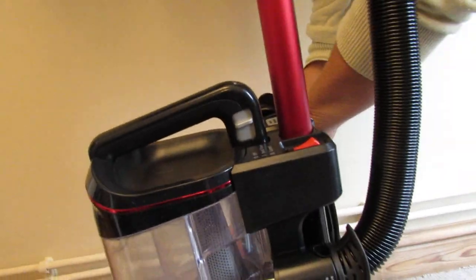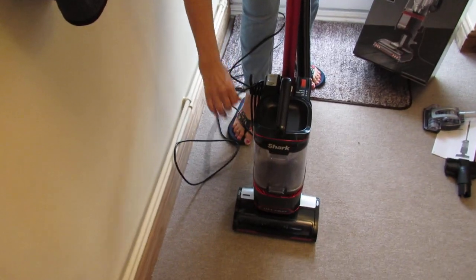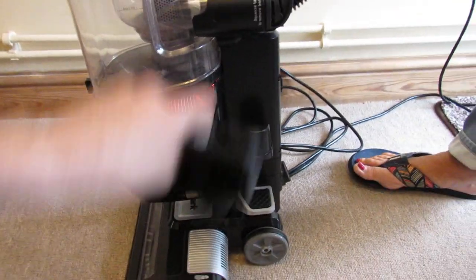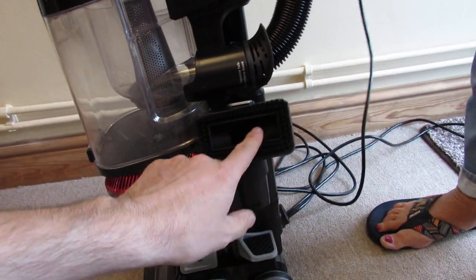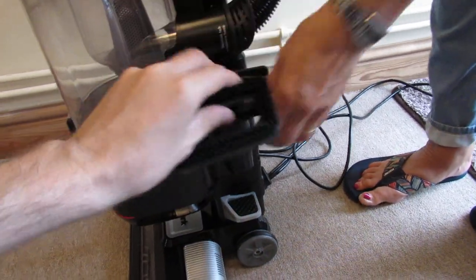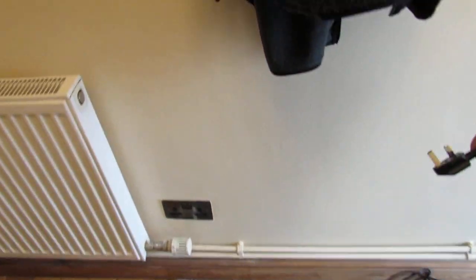Let's show the vacuum on and then we'll do a video on the stairs. The cable has a holder on the side and it's got a really long cable with a rubber plug on the end — all good quality. The tools slot onto here: the dusting brush goes on the right-hand side if you're looking at it from the front, and the crevice tool goes on the other side. The hose also comes off so you can use it on upholstery — one tool with two uses.